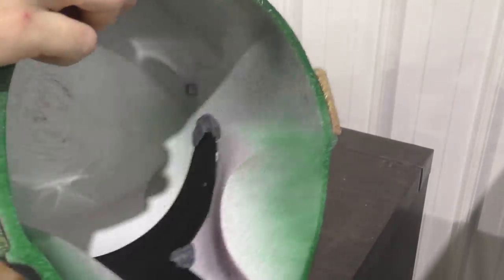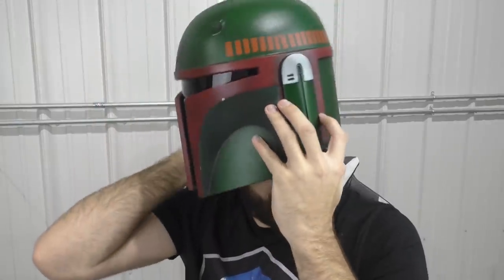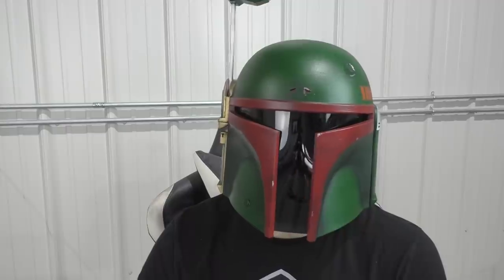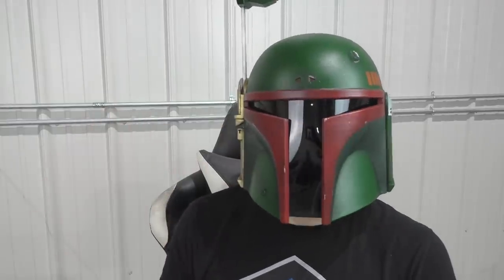So there you go, guys — that is how I made my own Boba Fett fresh helmet, and how you can do it too. Remember to check out the links in the description for both the files and the raw 3D prints for this helmet. I hope you guys enjoyed the video as much as I enjoyed making this helmet — it's going to make a fine addition to my collection. I hope to see you guys again next time.